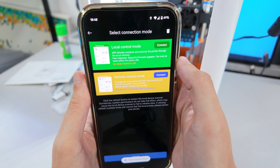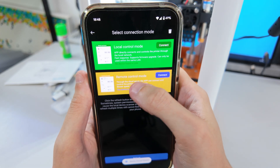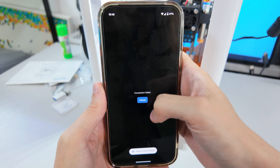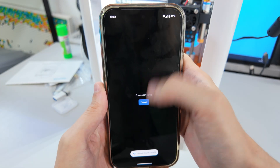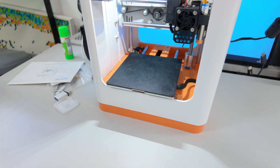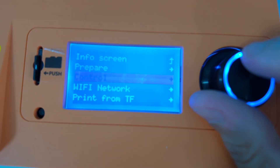In the app you have a local control mode and a remote control mode. I tried connecting locally — it said 'device found' then 'device found locally,' then 'connection failed.' So let's just get some filament in this thing.